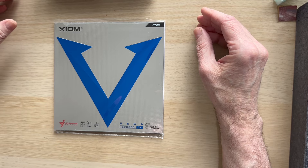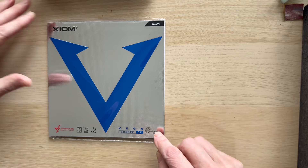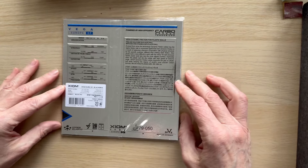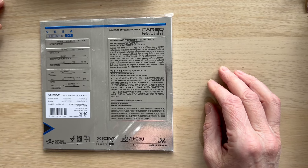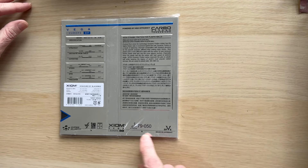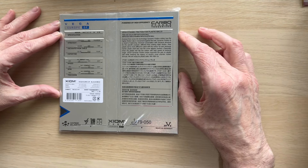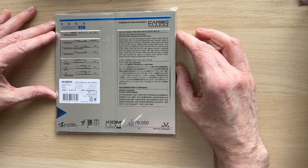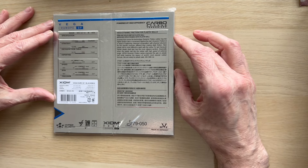We're going through the rubbers in degrees of hardness. This is one of the more recent ones — this is the 37.5 degree. It's plastic ball ready, very popular rubber. It was the 50th rubber that they brought out. Made in Germany, hyper elasto, bios tensor — a great rubber, nice and light. If you want a light bat with feel and control on a tensor rubber, this is probably where you need to start.